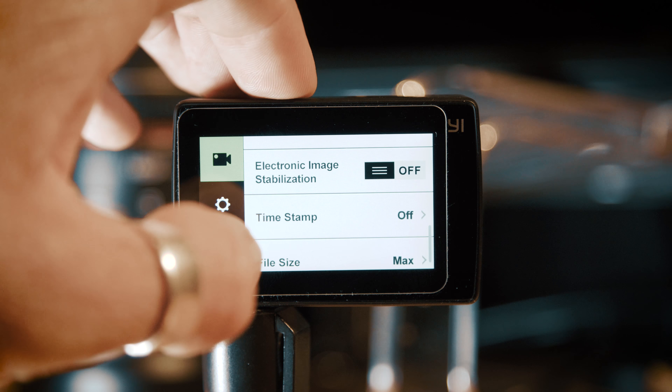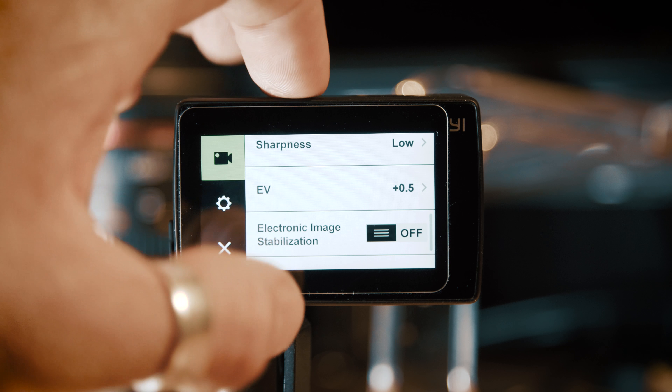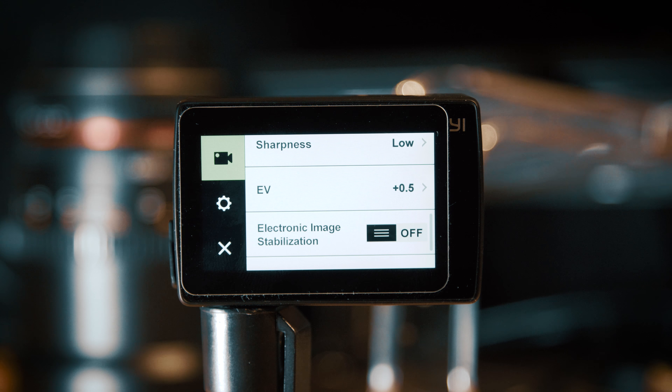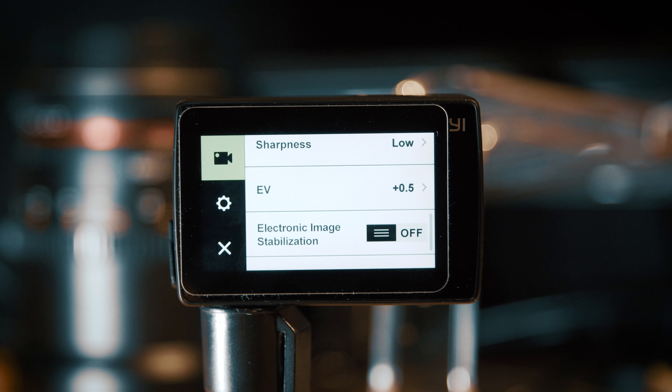In terms of electronic image stabilisation, I'm not a big fan of it in this camera — it doesn't look particularly natural and you get lots of micro jitter. It works okay depending on what you're using the footage for, but typically I use this camera on a gimbal so I generally have image stabilisation off. It doesn't work in the 4K 60 mode anyway, and using a gimbal will give you nice smooth footage rather than trying to add stabilisation in-camera.